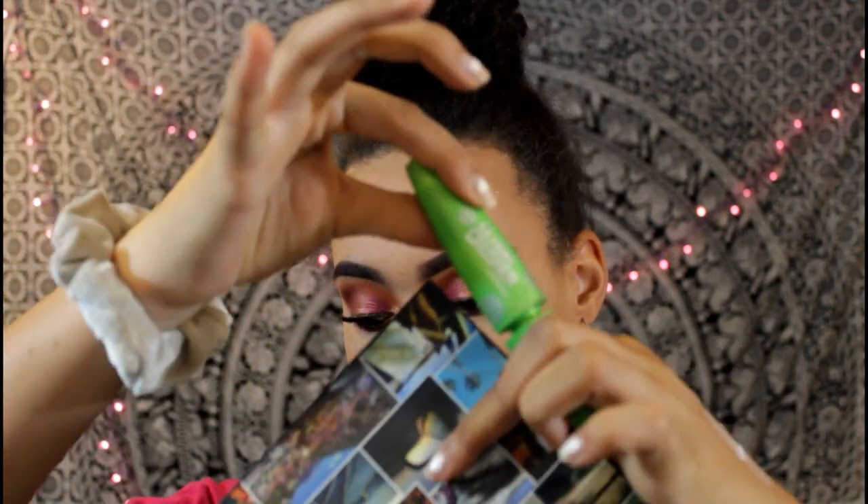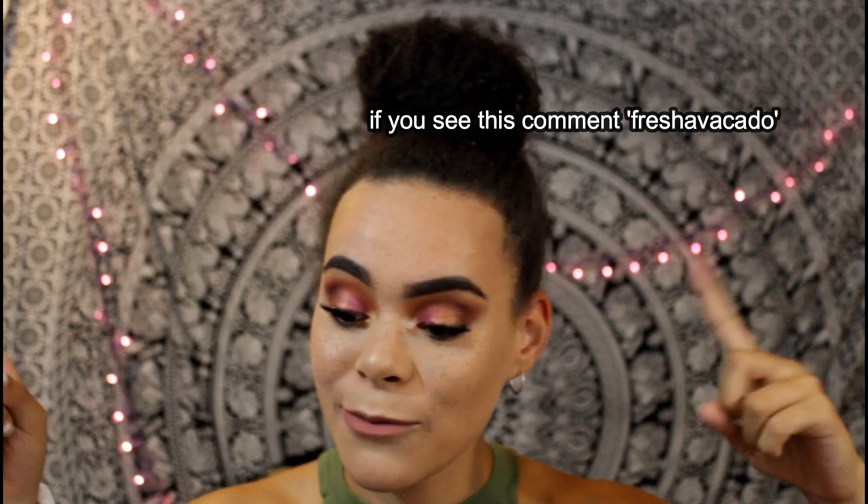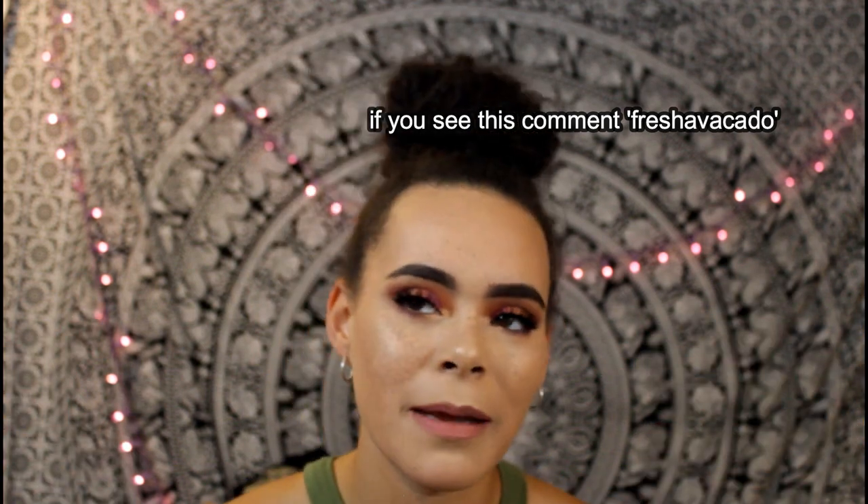I'm gonna do some more lower lash mascara because it got messed up from me being stupid. Oh my god I just opened my mascara like this — please help me. I got it on my nose. Alright y'all, that's it for this video! I really hope you enjoyed it — if you did please give this video a thumbs up and don't forget to subscribe to see more videos from me. I have a lot of cool stuff planned. Thanks so much for sticking with me this long — oh, maybe my camera's too hot. Is my camera about to explode? Okay I'm gonna go before my camera explodes, bye, see y'all next time!